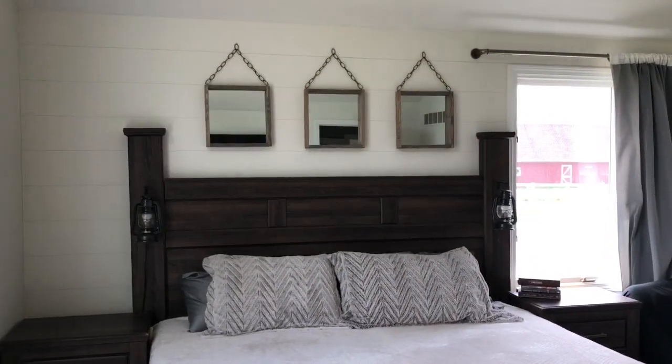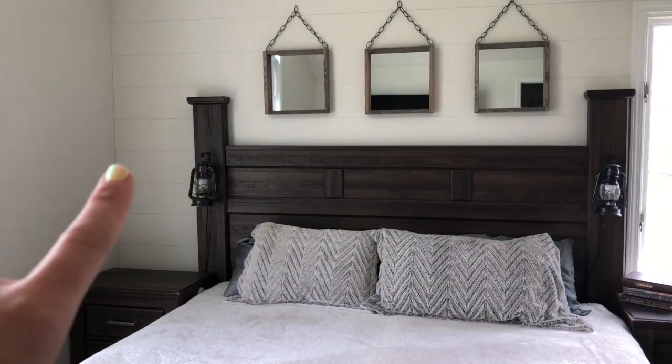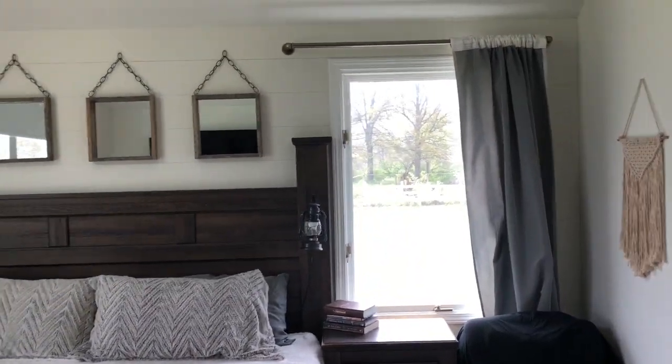There you have it — beautiful decoration from behind your bed. Also, if you want to, this was Sharpie Shiplap — I actually did it with pencil, but you can use Sharpie. Go watch that video. Thank you for watching another episode of Frugal It Out. I hope you're having a great week. Stay safe.